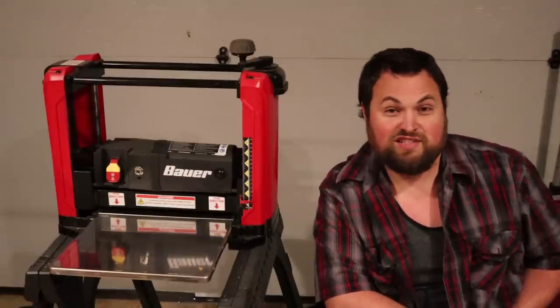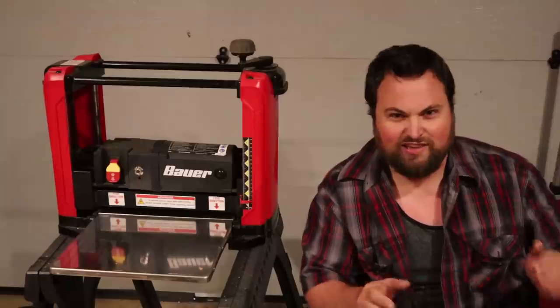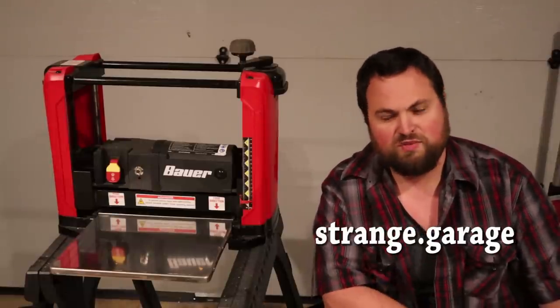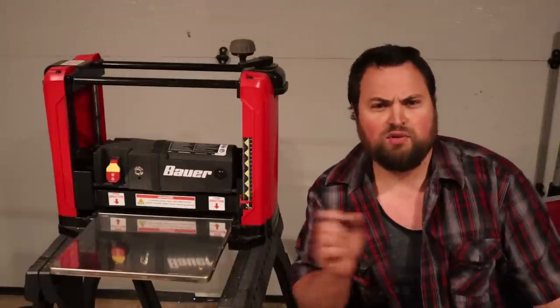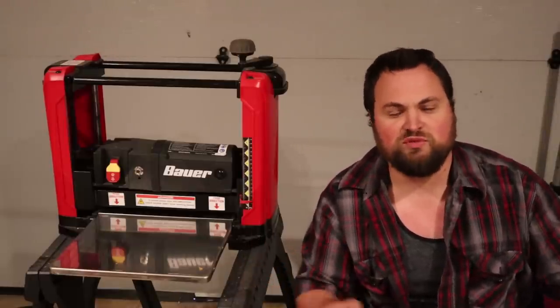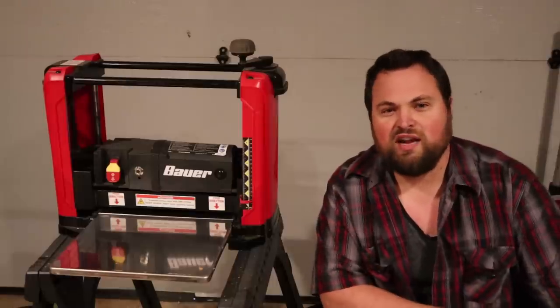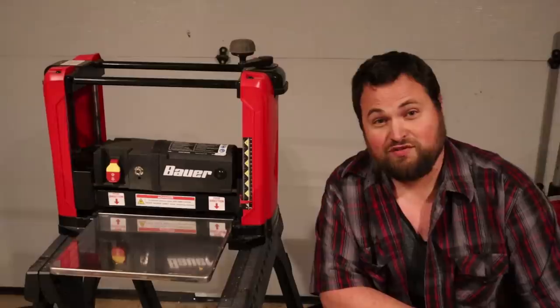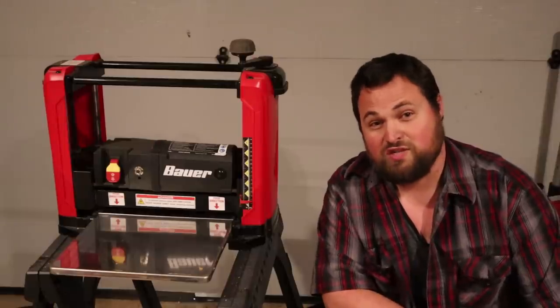Strange Garage has an Instagram page now — I'm starting to get the whole internet thing figured out. You can follow me at strange.garage — I'll go ahead and put a link in the description. I'm just going to be doing little snapshots of projects that I'm working on, so you're not going to get the long, drawn-out videos that you normally get on YouTube, just little clips to keep you guys entertained a little bit. Anyway, I hope you guys enjoyed the video. Thanks for watching, and thanks always for doing your part to help make this world a strange place.